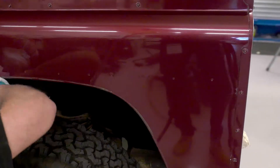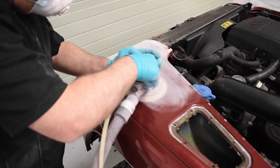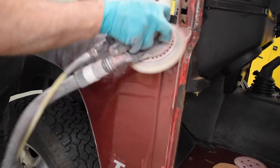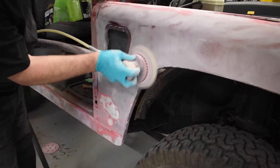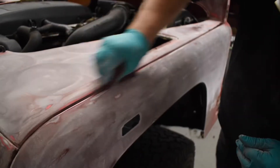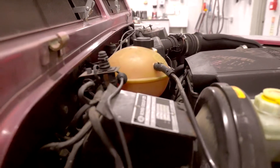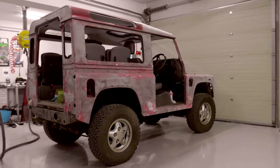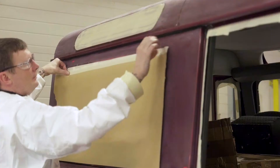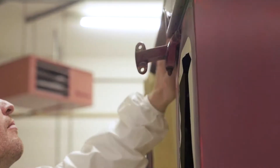Preparation is key in achieving a tough, durable Raptor finish. Using P180 abrasive discs on a dual action sander, our body shop team prepared the vehicle body. Any broken areas exposing bare metal required an etch primer — in this case, Acidate. Preparation of the Land Rover included cleaning, degreasing, abrading, masking, and the application of primers where needed, in readiness for Raptor.